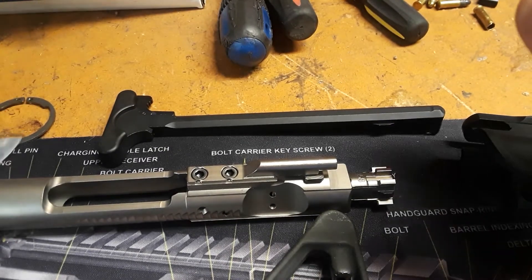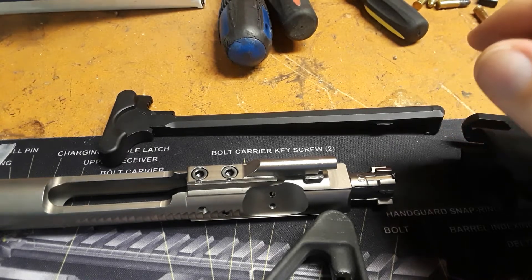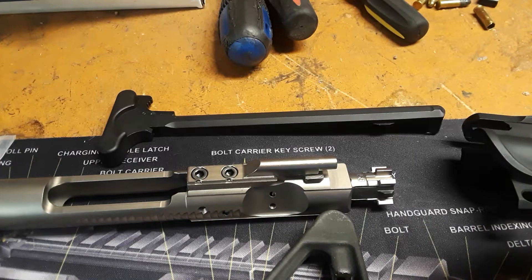Welcome to another exciting episode of Build an AR-15 and Make a Liberal Cry. This is Rick from R-Tackin' Daughters and today we are going to show the beginning of a new build.